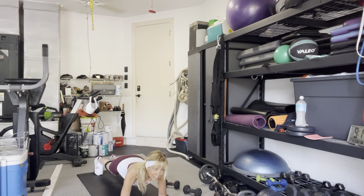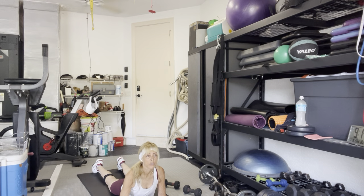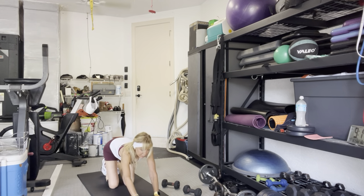You got five seconds. Three, two, one. Arms down, just stretch out in a little cobra stretch. Push back to your heels. Come back to standing.